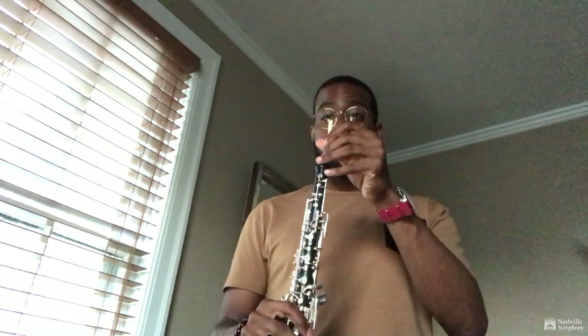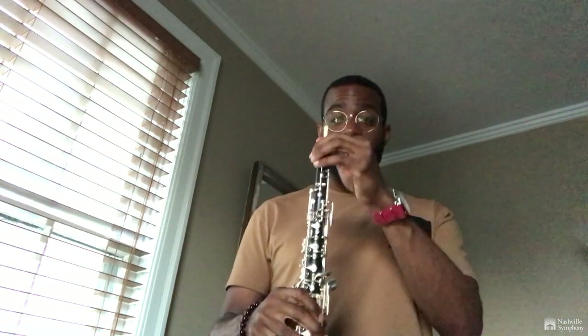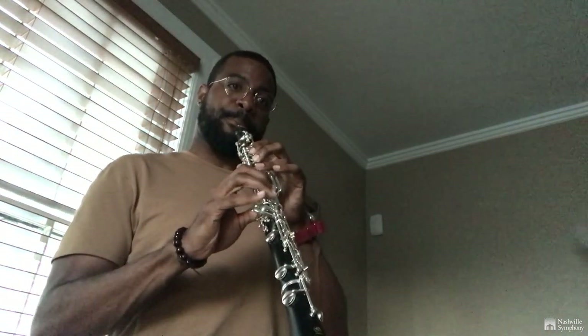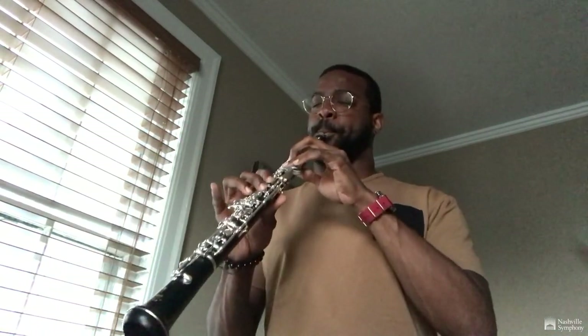However, when you put the reed in the oboe, it amplifies the sound from the reed and transfers through the oboe to make very beautiful melodies. And that's the oboe.